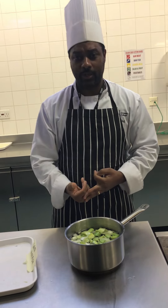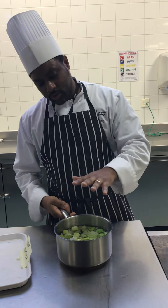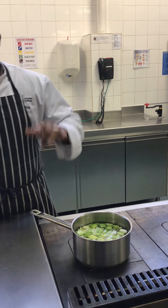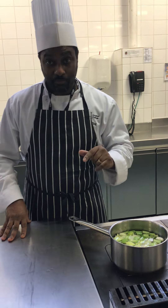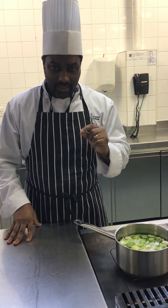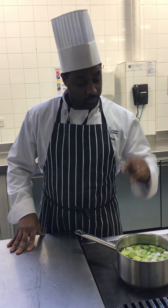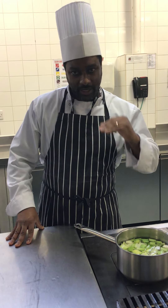Our fish bones have been washed and our fillets have been removed, because it's just simply bones we're using. We're using something here called a white mirepoix. A standard mirepoix consists of onions, carrots, celery, and leek, whereas a white mirepoix consists of onion, celery, and leek — no carrot. The reason we're using a white mirepoix is because for fish stock we want it to be a white stock.